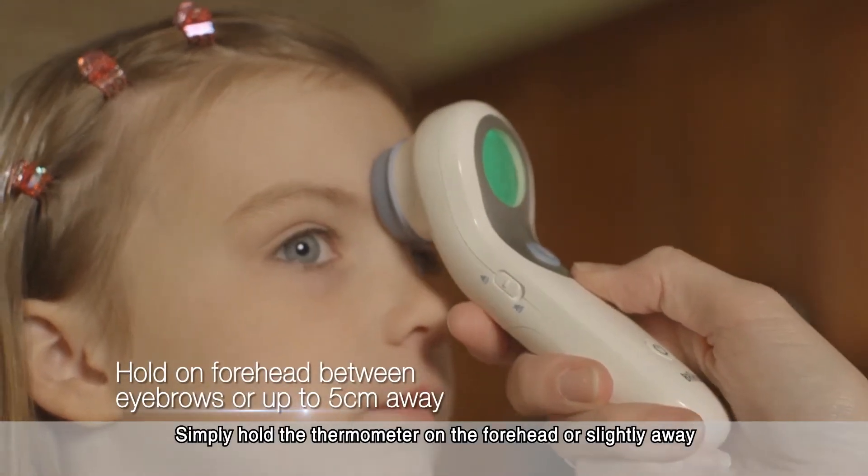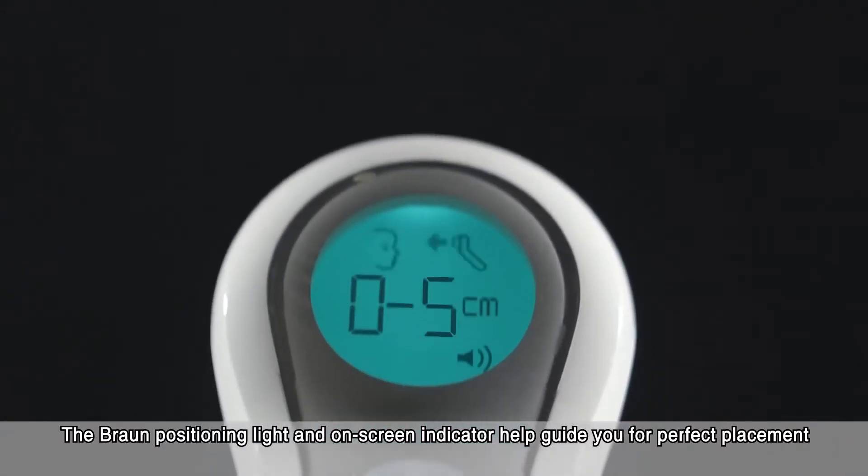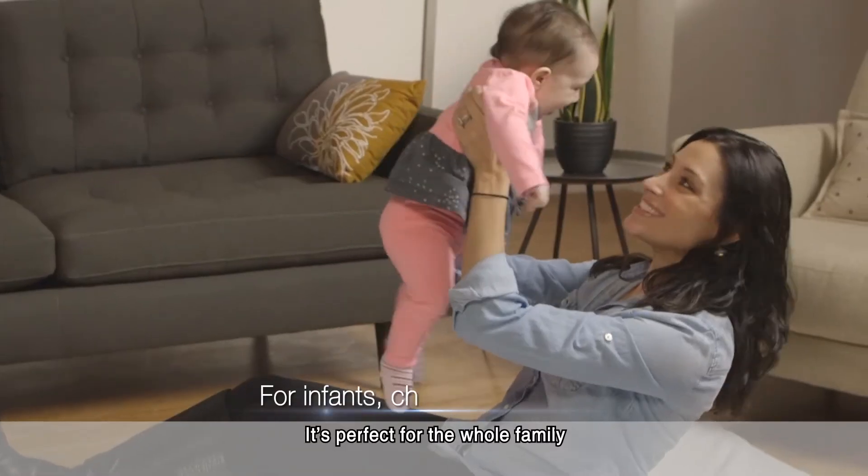Simply hold the thermometer on the forehead or slightly away. The Braun positioning light and on-screen indicator help guide you for perfect placement. Then just press the temperature button for a reading. It's perfect for the whole family.